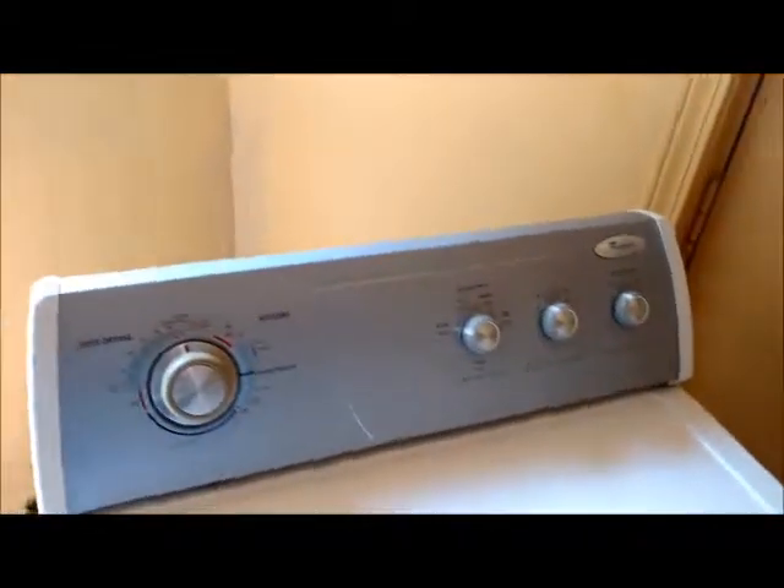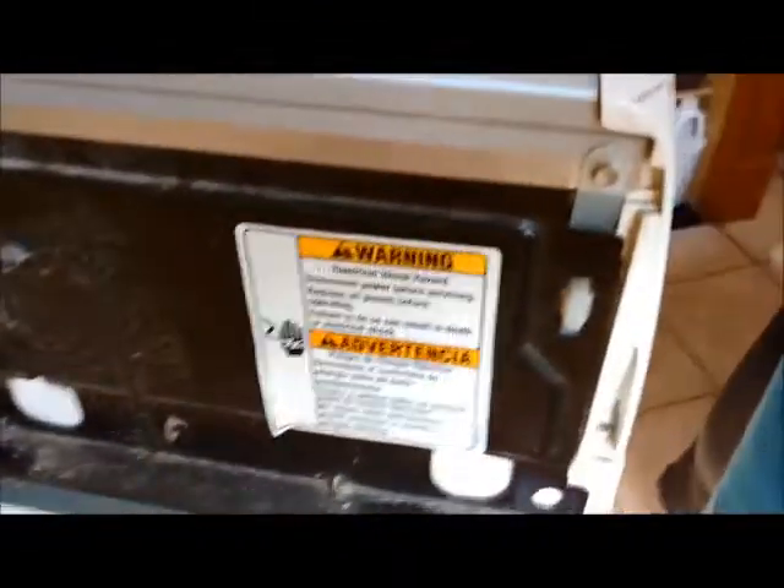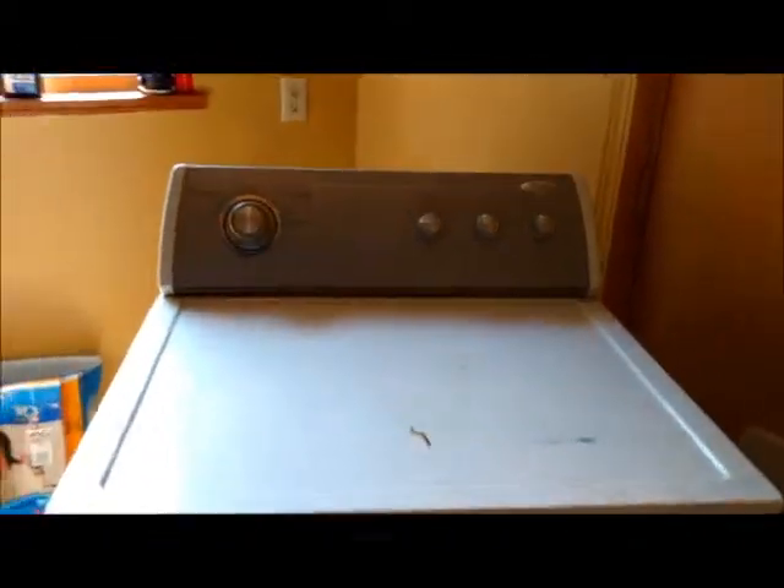DIY Jewels here with another project of the day. This dryer, which is a Whirlpool of absolutely unknown series — no serial numbers, nothing anywhere — is making this just outrageous clunking, rumbling noise. So four YouTube videos later...